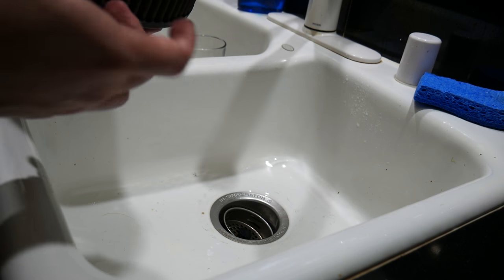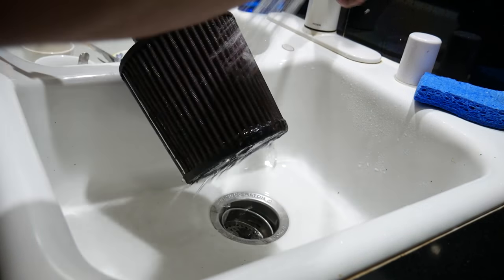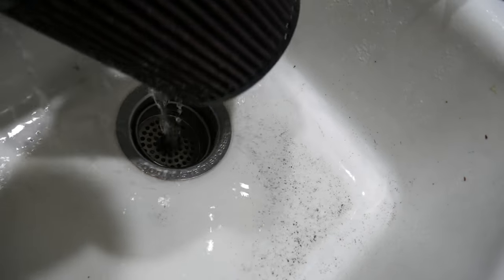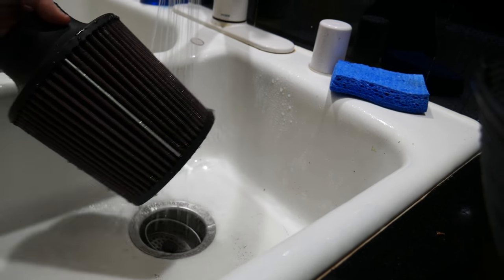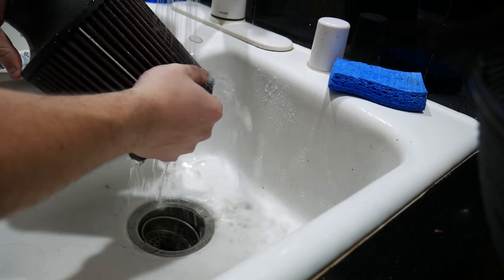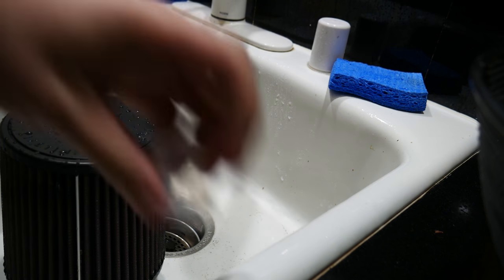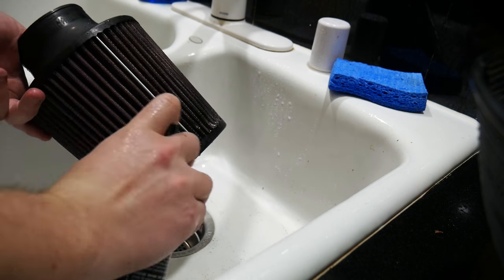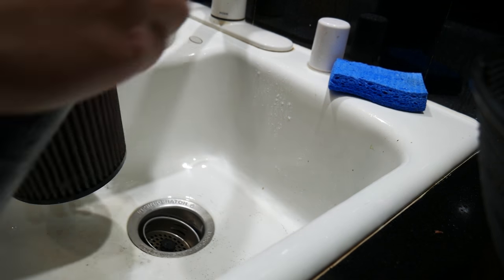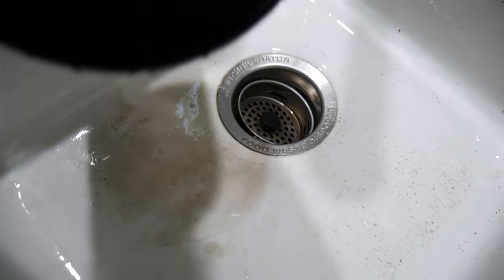I'm going to go ahead and rinse this first, then apply the cleaner. There's like just sand coming out of here — straight sand. Now applying the cleaner liberally — look at all of this coming off just from applying it. It's supposed to loosen everything up and it does a really good job.